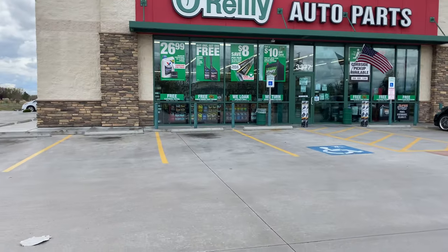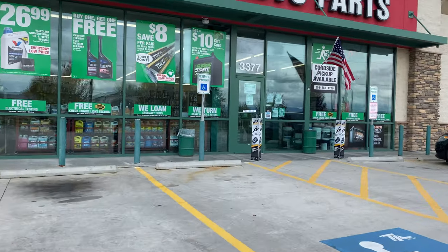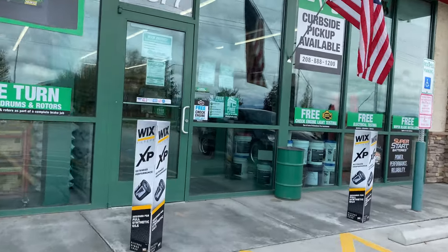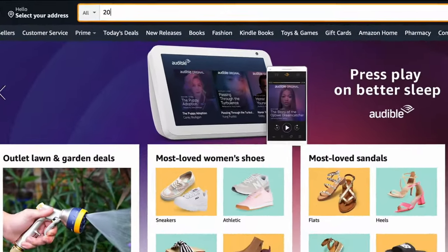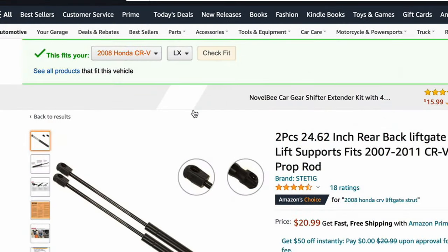It starts by getting the right parts. You'll need to know the year, make, and model of your vehicle because liftgate struts come in a variety of shapes and sizes. With that information you can visit your local auto parts store and tell them what you're looking for — more than likely they'll have exactly what you need right on the shelf. If not, you can always shop online, and again you'll need to put in the year, make, and model and double-check that the struts you order are a fit for your vehicle. Then you just need to wait a few days for your box to arrive.